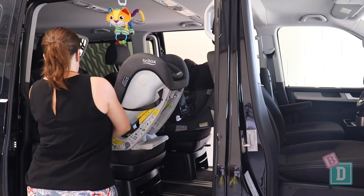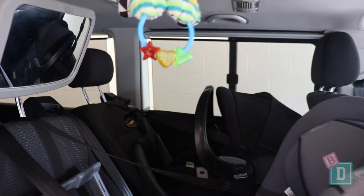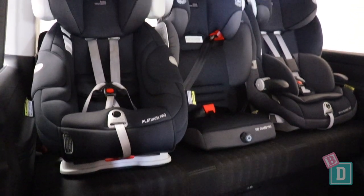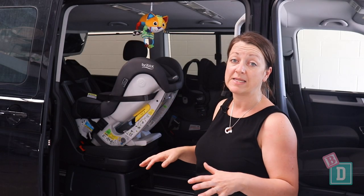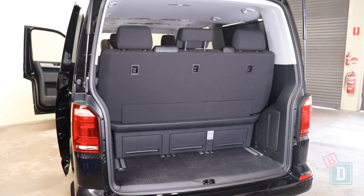I've put two rear-facing child seats in there and there's plenty of room in the back, so you really could put whichever seats you wanted in there. In the third row there's ISOFIX in the two outer seats and top tether across the back of all three. Again, those ISOFIX are a bit buried and not within plastic guides and a little bit tricky to connect to. The top tethers are nice and high at the top and really easy to connect through the boot.